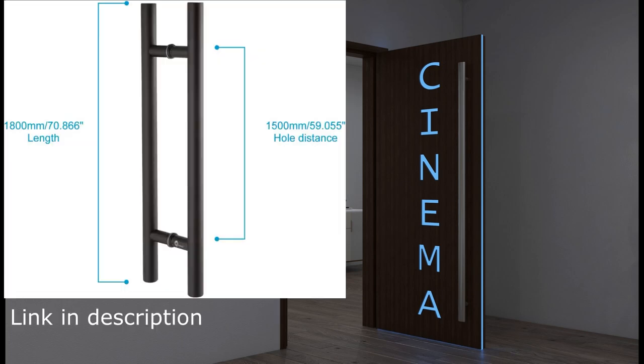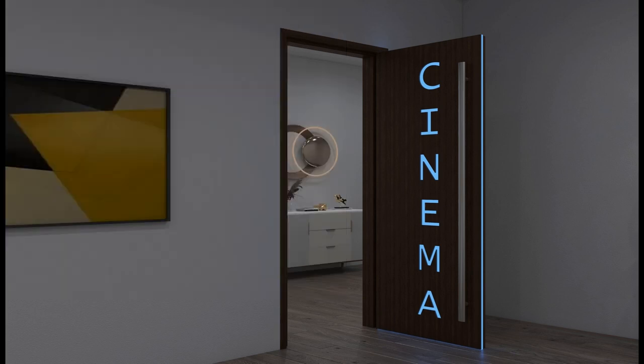Another update: we got the door handle sorted out. You can see here in the picture — it's just a door handle off Amazon, an oil-rub bronze, 71-inch handle. Price is right — a couple hundred dollars — and that'll be on both doors going in and out of the room.